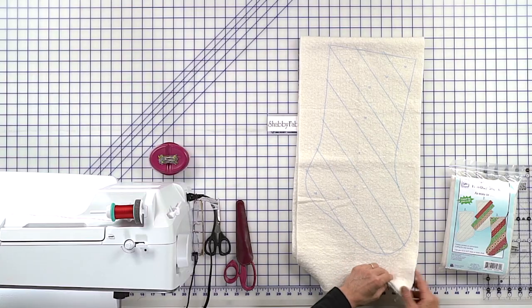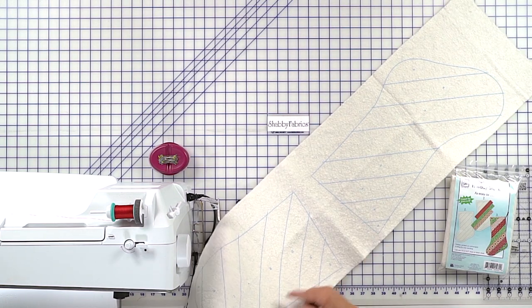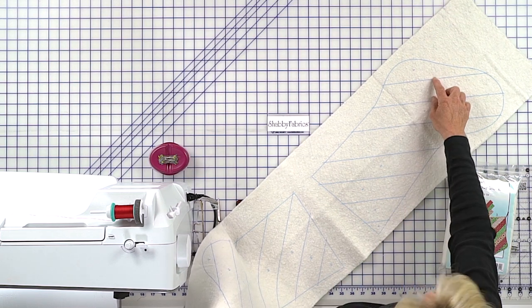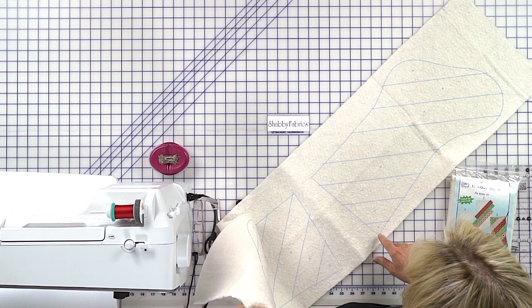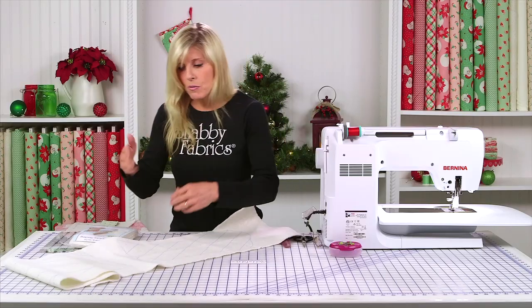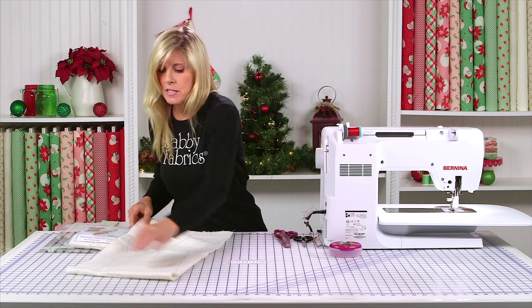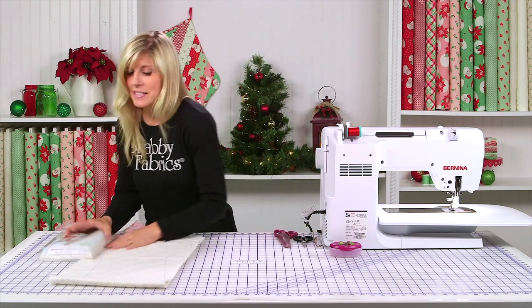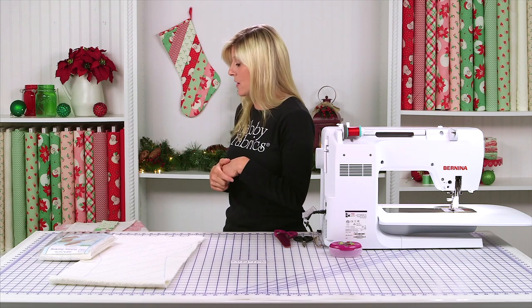When you get your holiday stocking quilt-as-you-go batting, it looks like this. You've got your two halves of your stocking, and you can see the lines, the shape of the stocking, and numbers. The numbers go one all the way through — looks like number eight on this one, and then they pick up on number nine, ten, eleven, twelve. So they keep you moving along with the numbering system. This is the Swell Christmas Collection from Moda, and I love the retro Christmas fabrics that are out right now. We had an absolute blast, and I can't wait to make more stockings and fill up my mantle.